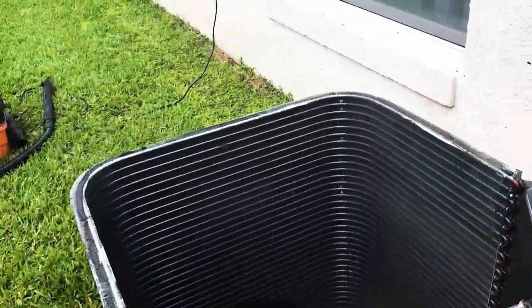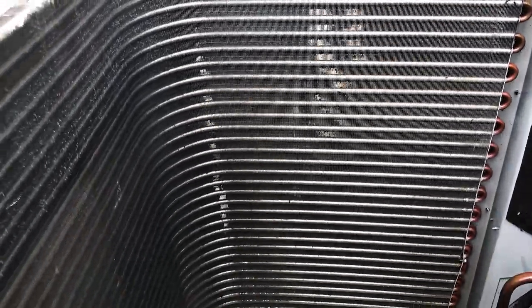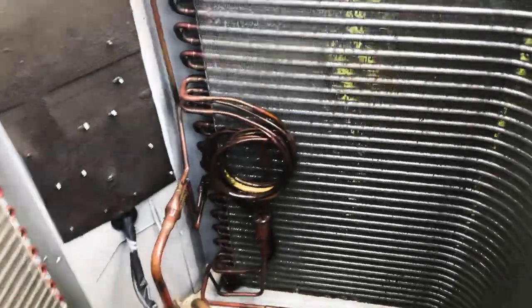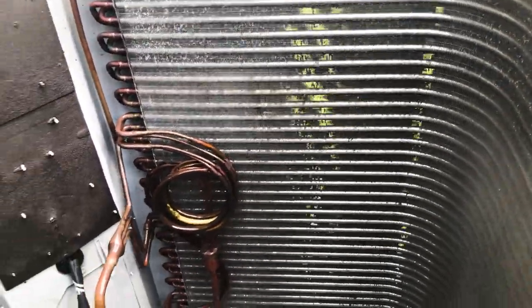The condenser coil is cleaned and the difference is amazing. You can actually see through the back side — you can see the wall behind it as you move at different angles. You can actually see the grass as you move at different angles. Before, this thing was completely impacted and it was impossible to see even one speck of space through any of it.